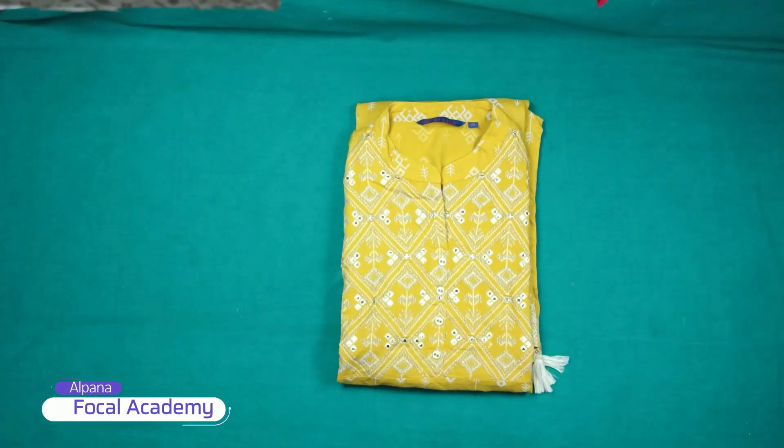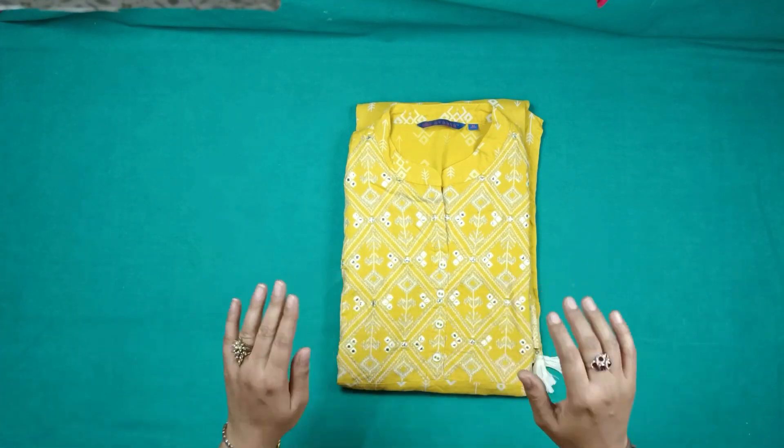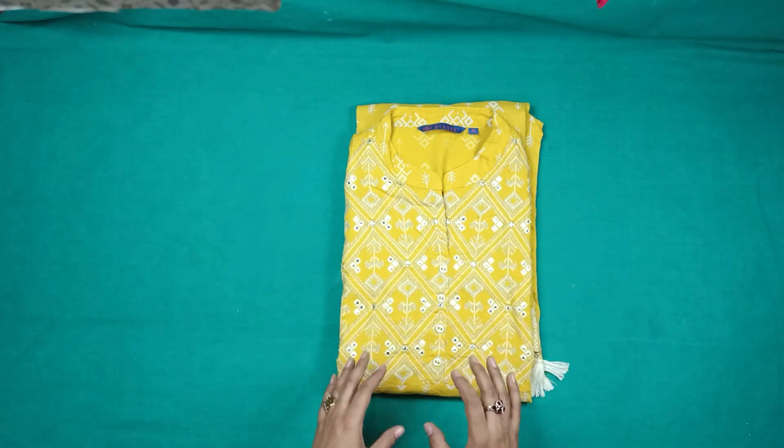Hello everyone, I am Huznod and I am from Pokal Academy. Today we have brought you a very useful video. You can see on the screen that here is a yellow-colored skirt. This is very good work on top of the skirt. This is a rayon fabric.